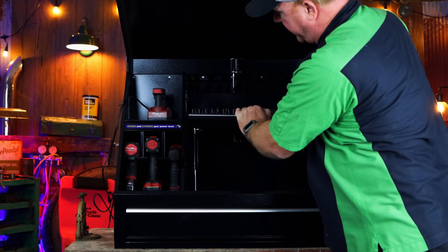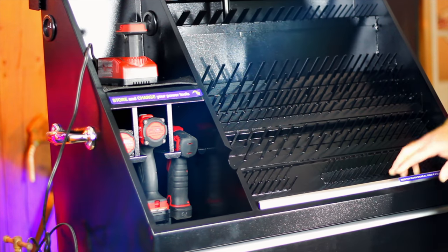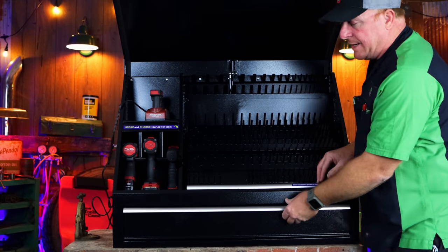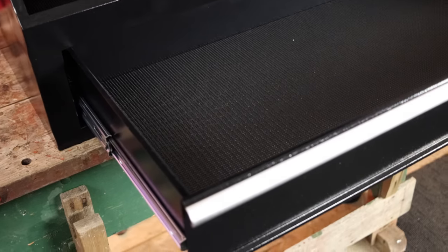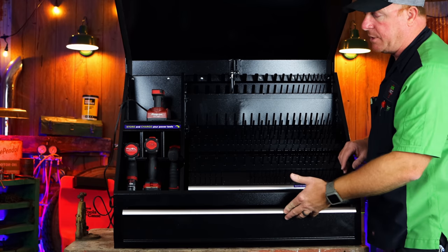Another awesome feature — the shocks are extremely strong when you go to push it down because they're made to support the weight of the tools. It also has an extremely large drawer, so you'll be able to put all your pry bars, hammers, larger wrenches, adjustable wrenches, puller sets — whatever you need. This drawer is big enough to allow for all of that.